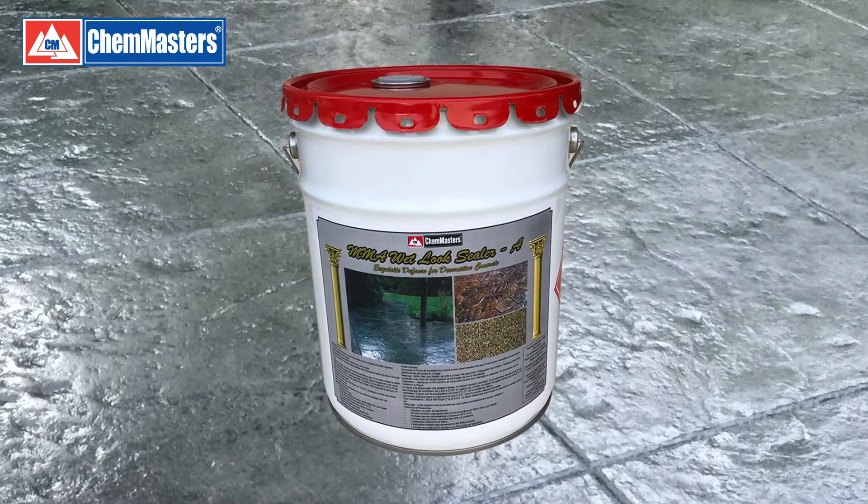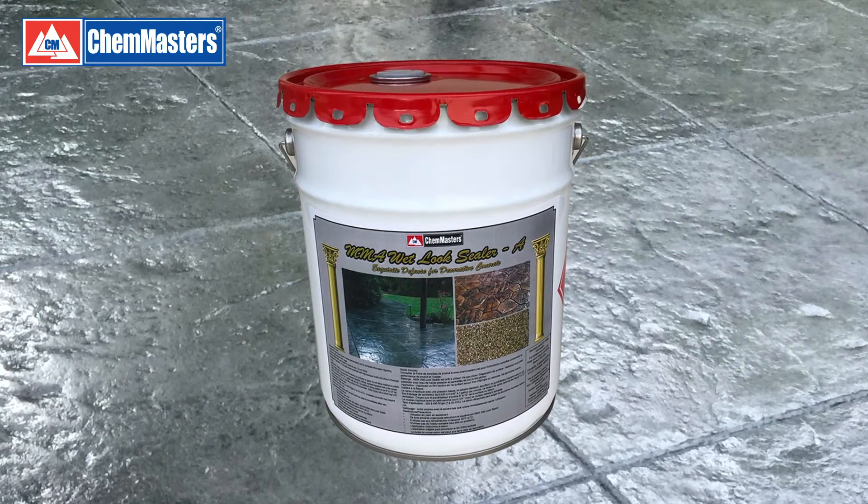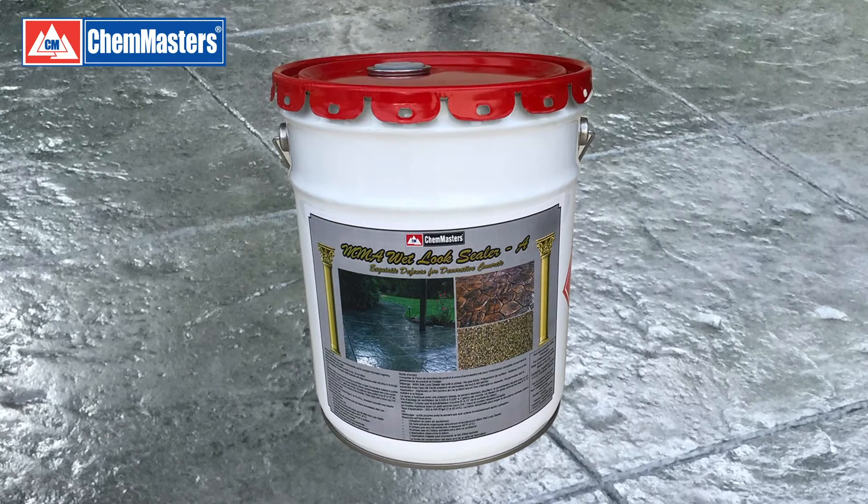For chemical and stain resistance, as well as high gloss, you may consider our new MMA Wet Look Sealer.